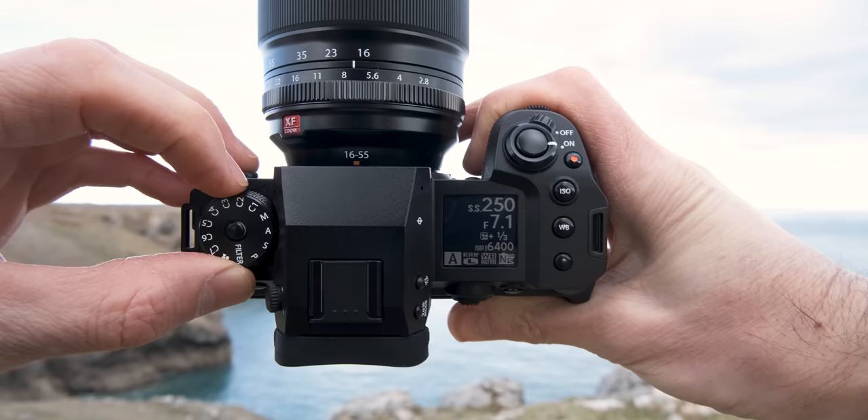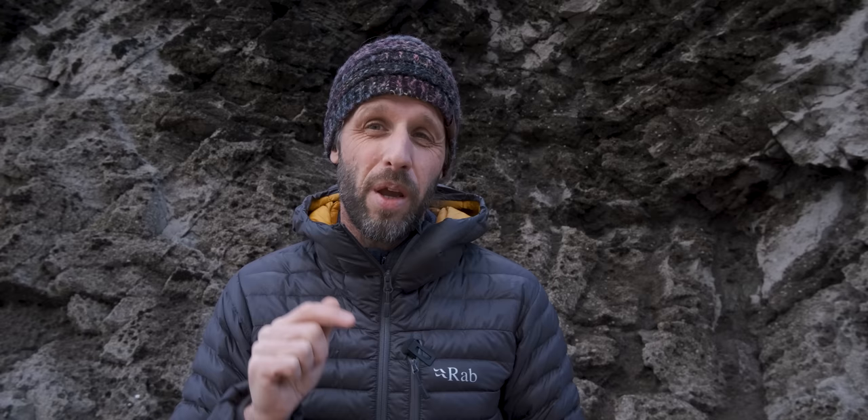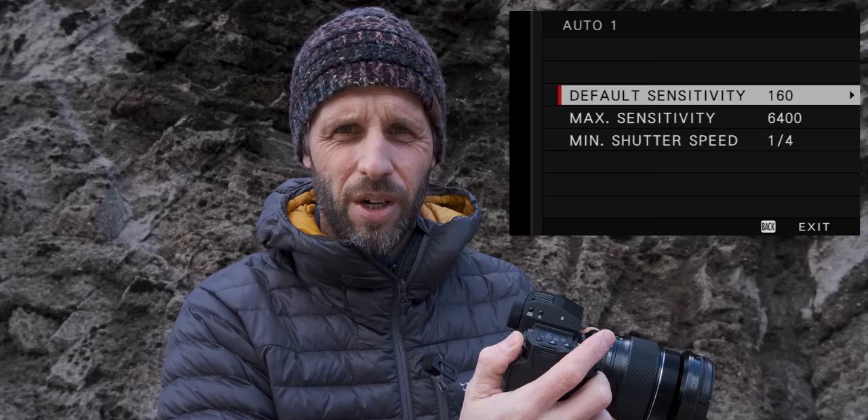This neat little trick is hidden away on most cameras. If you put your camera into manual mode — which gives you complete control over aperture, shutter speed and ISO — you'll find that you can set the ISO to be controlled by the camera, meaning you set the aperture and shutter speed and the camera chooses the right ISO to suit the scene for a balanced exposure. On my camera this feature is called Auto ISO and can be found at the bottom of the ISO values as I rotate the ISO dial.